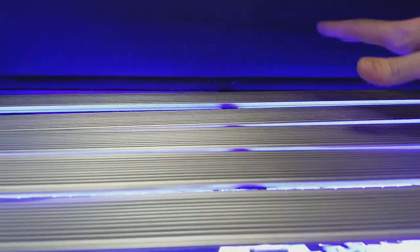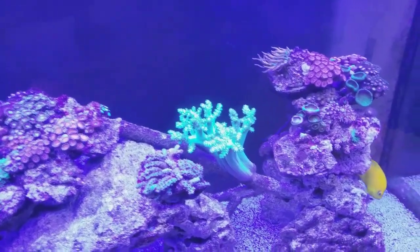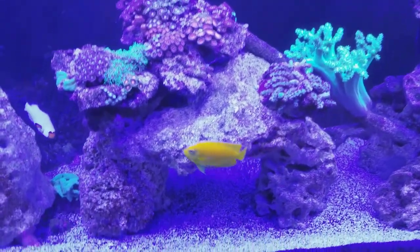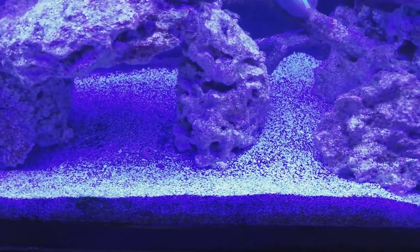One, two, three, four blue and one white. The color is outstanding, but if you had that same number of bulbs with the T5s, this tank would be blinding bright. But they do a great job with the shadowing — it's just these lights are a little dimmer.